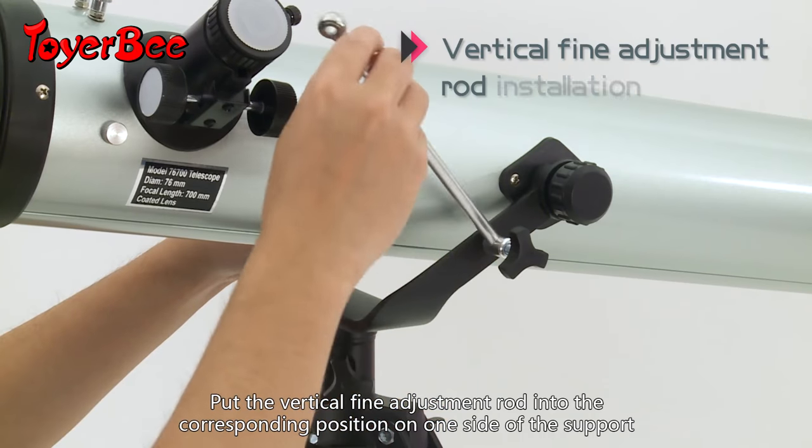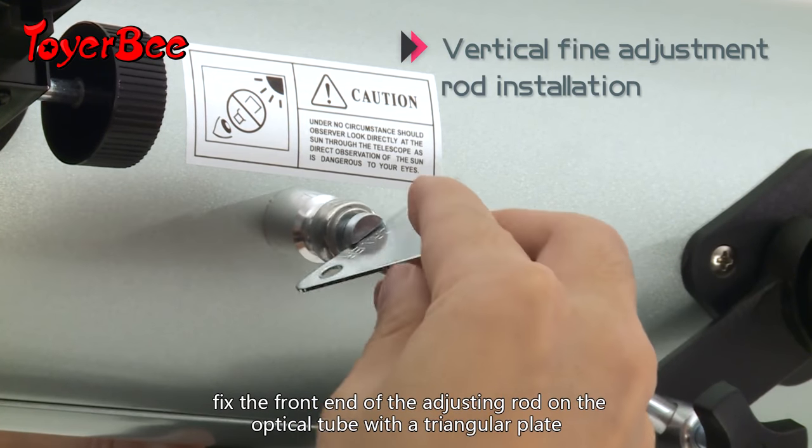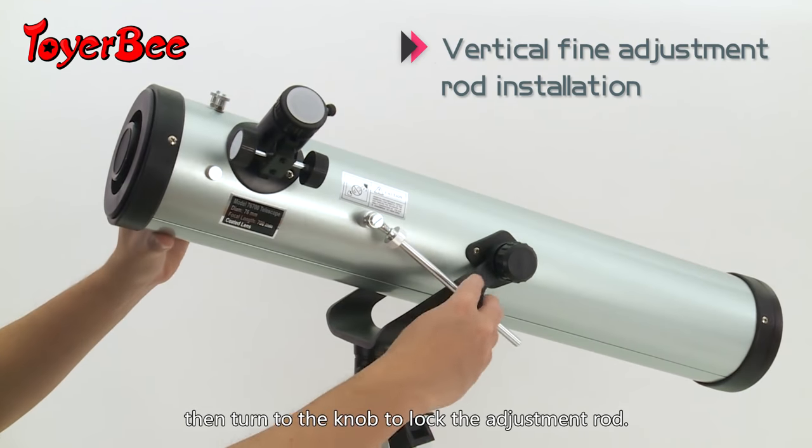Put the vertical fine adjustment rod into the corresponding position on the one-sided support. Fix the front end of the adjusting rod of the optical tube with a triangular plate, then turn the nut to lock the adjustment rod.